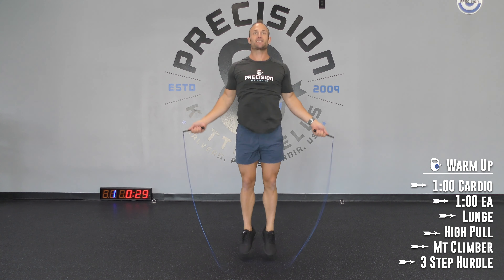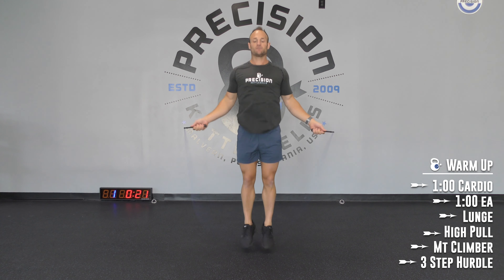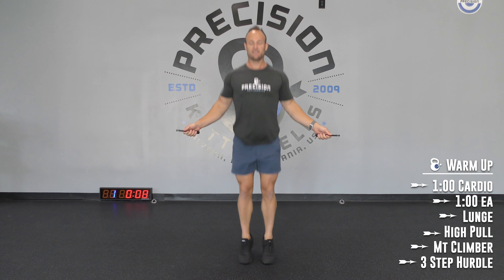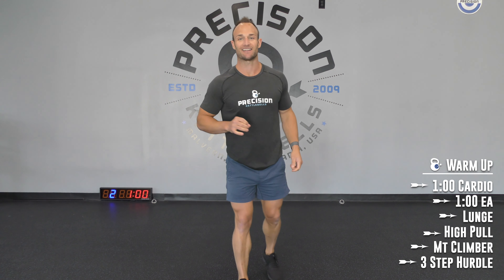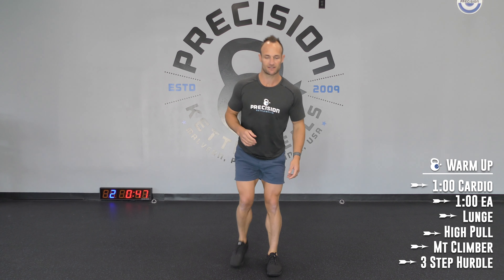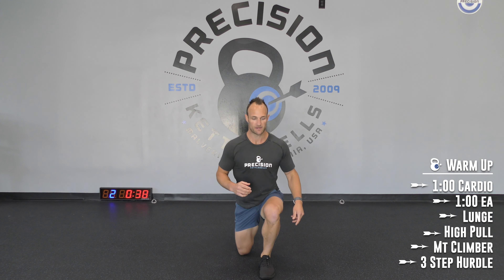Come on guys, you got it. Thirty more seconds. Ten seconds. Three, two, one — stop what you're doing. Let's get into the lunges. Feel free to change up the directions if you want to. I'm going reverse — this is just my go-to. You guys can go forward, you can go sideways. It's your workout. Those legs are going to burn. Take your time and try to get that knee down as low as you can. If you're not lunging today, feel free to squat.